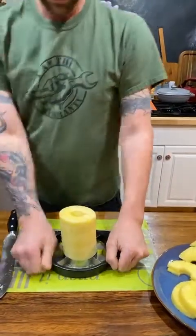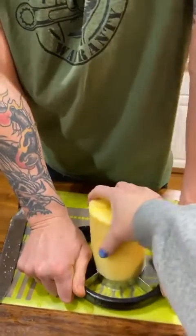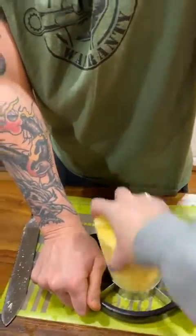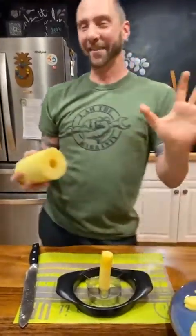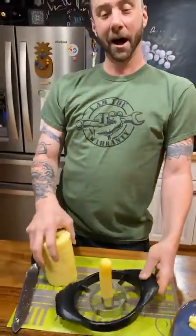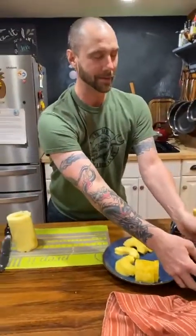I'll hold it down if you want to do the exciting part. Okay, now there's a surprise ending — we have another tool to show you. This is the quick slice.